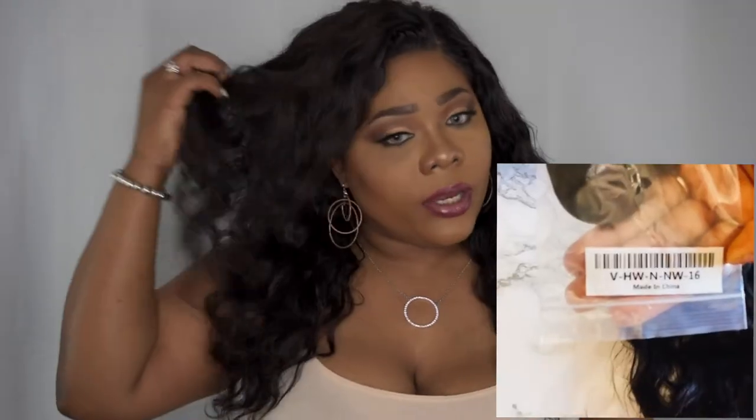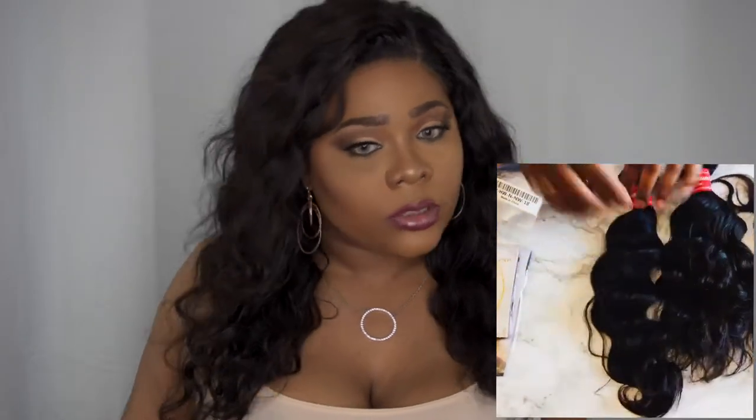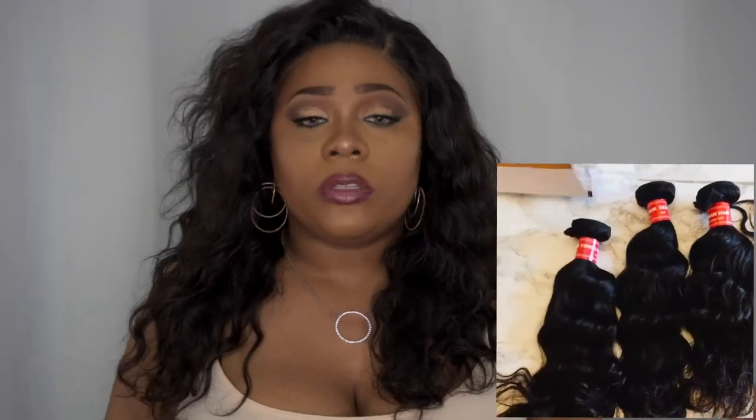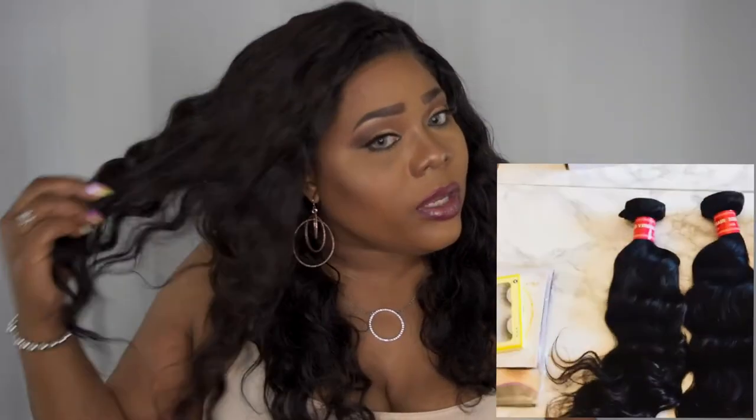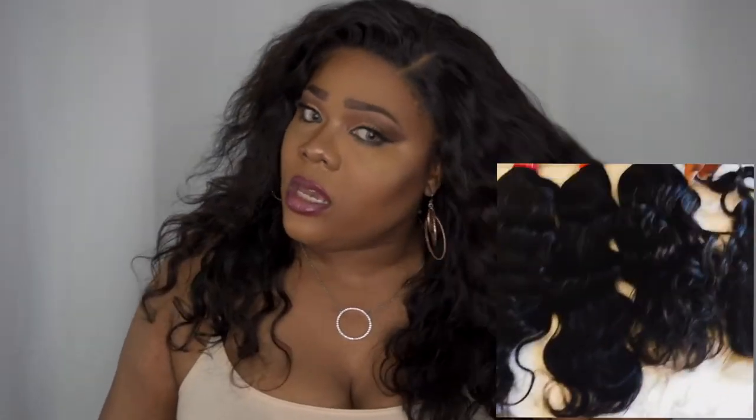The longest length is the 18 inch, which falls just at boob length. The other layers are the 14 to 16, and obviously the 12 inch closure, which I like because it gives that natural layer effect. The hair is super soft. So far I haven't had any shedding or tangling, which is a plus. I did put a little mousse on it and I did bleach the knots.